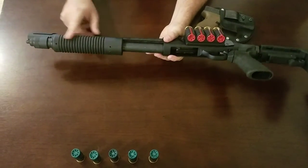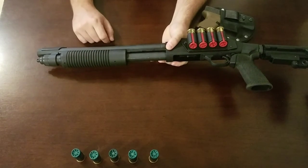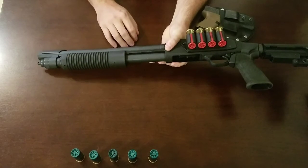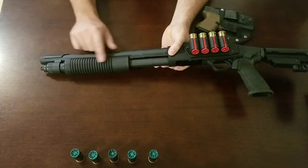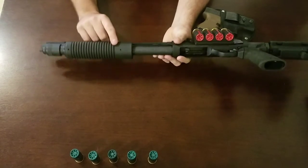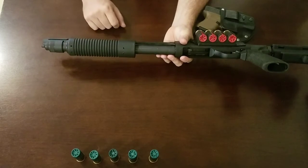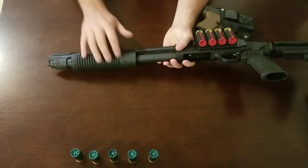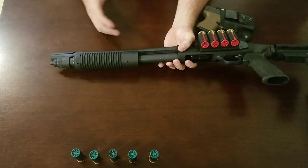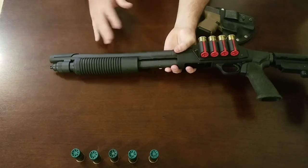Moving forward, I have the factory forearm. I considered going with the Magpul, but I ended up just staying with the factory forearm — I really like this corncob style. This is one of my home defense, kind of by-the-bed guns, so I may end up adding the Magpul forearm so I can add a weapon light, but for now I'm just rocking the factory forearm. I did remove the strap that normally comes on it — you do that at your own risk. You don't want your hand to slip off and get up in front of this barrel, but I felt comfortable taking it off, so that's the way I run it.